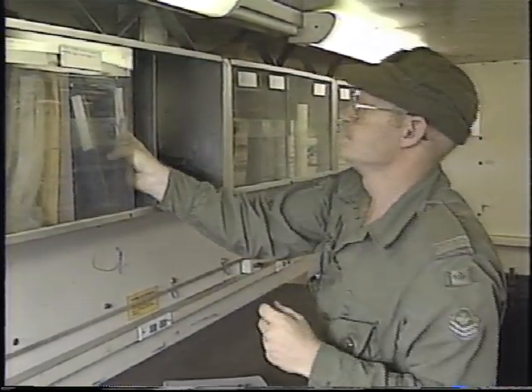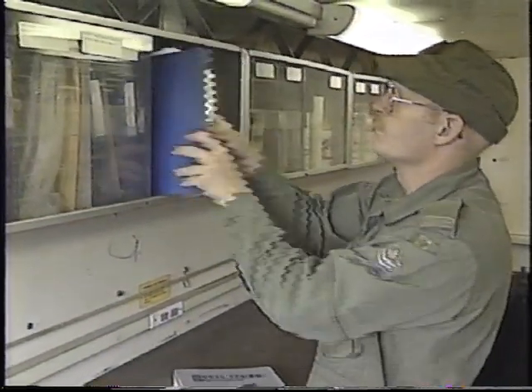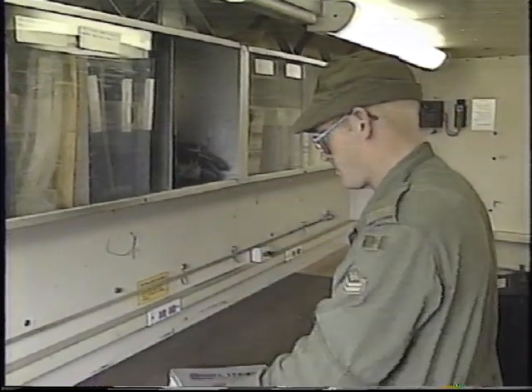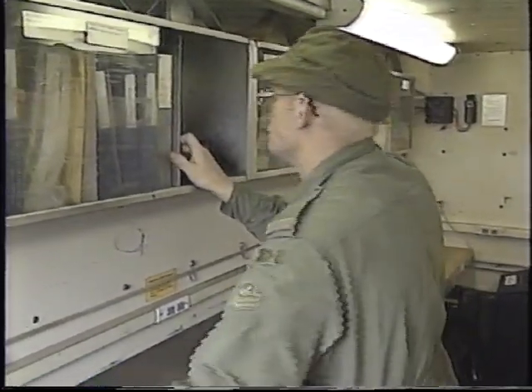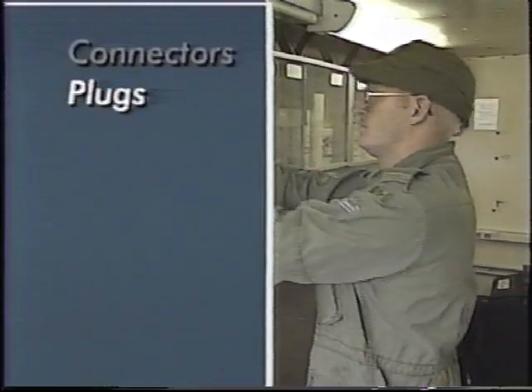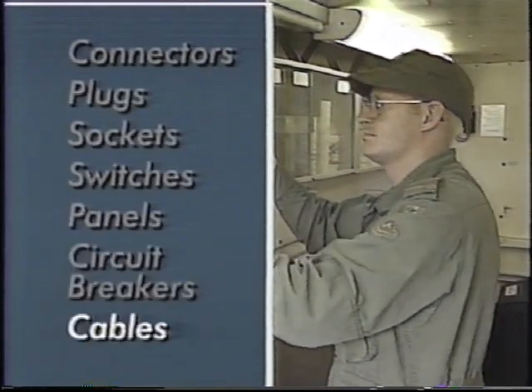Prior to going on any exercise, ensure that you have the required technical manuals for all the generators. You should also be aware of the general electrical requirements for the exercise. This will allow you to bring a sufficient quantity of connectors, plugs, sockets, switches, electrical panels, circuit breakers, and electrical cable.